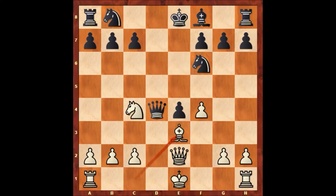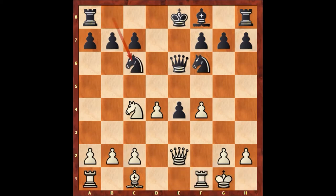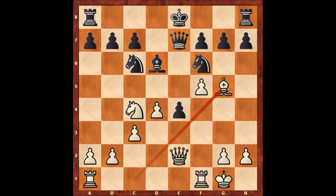If queen takes on d4, then bishop to e3, queen to d5, rook to d1 — and this was the idea of Paul Morphy. But he has all kinds of different creative ideas. After queen to e6, Paul Morphy castled. Knight to c6, c3 defending on d4, bishop to d6, f5, queen to e7, bishop to g5 pinning the knight. And Frederick Perrin also castled.